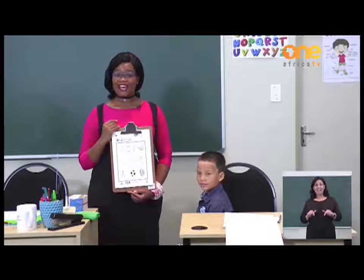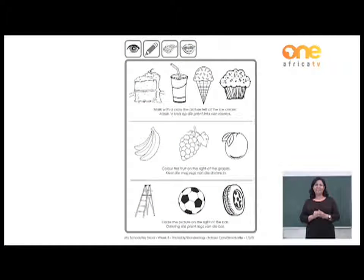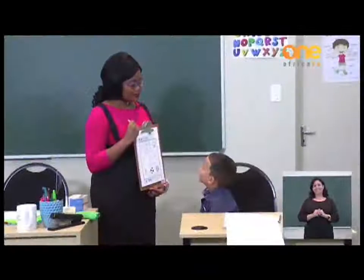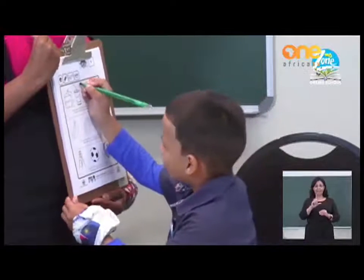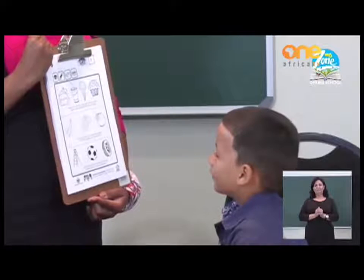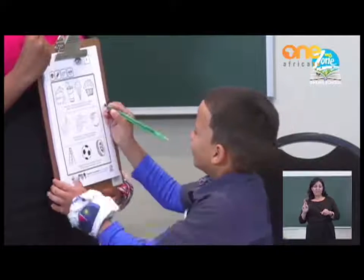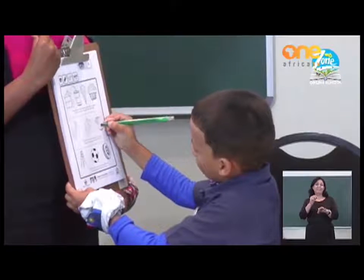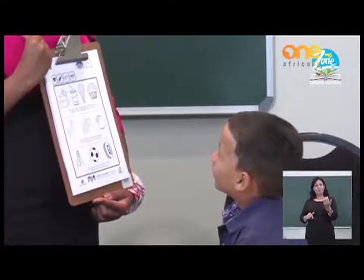Now that we have traced our left hand and our right hand, let's do something a little bit different. Please turn your page to the next exercise. On this page, we are going to identify different items on the left and the right. I want you to please identify the item on the left of the ice cream. Very good. Now I want you to identify the item on the right of the grapes. Yummy. Well done. And now identify the item on the right of the soccer ball.